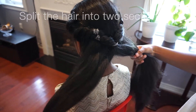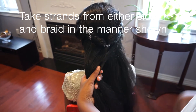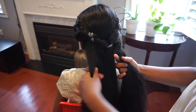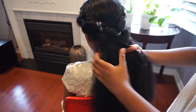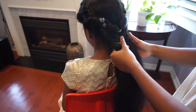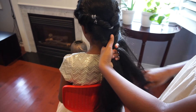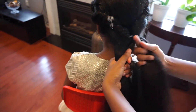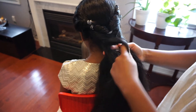Split the hair into two sections. Take a strand from the right side and cross it over onto the left side. Repeat the same thing — take a small strand from the left and cross it over to the right. Make sure that both strands are equal. Continue this all the way down. Take from your right side and cross it over to your left, then take a strand from your left side and cross it over to your right.